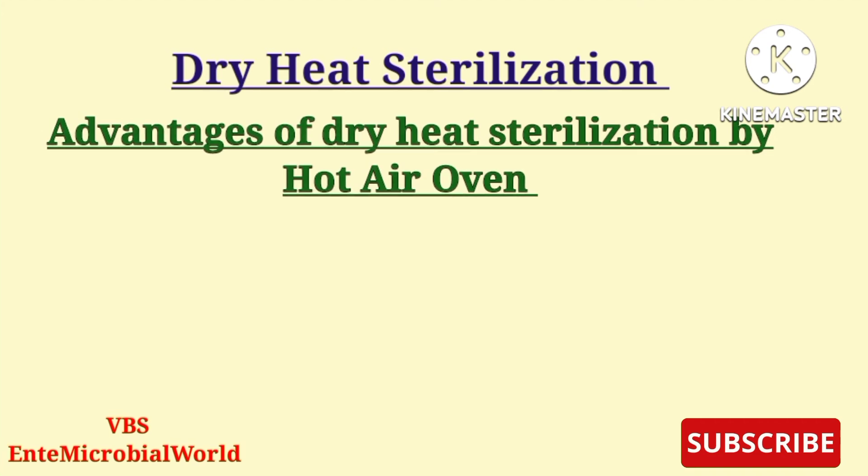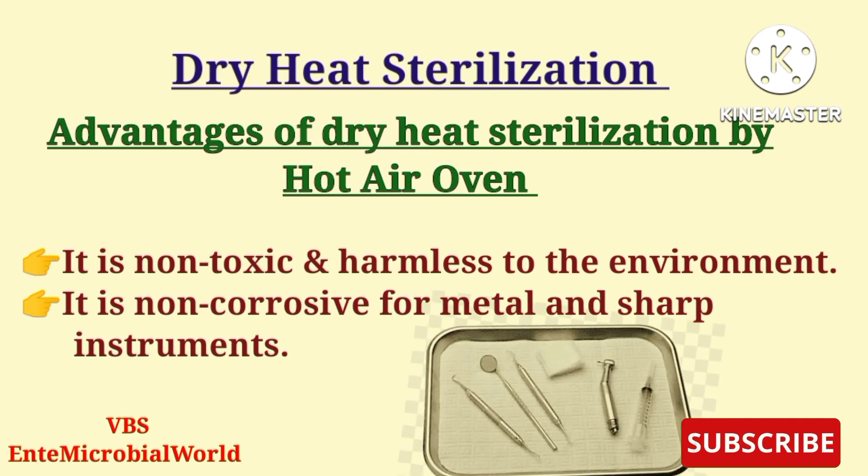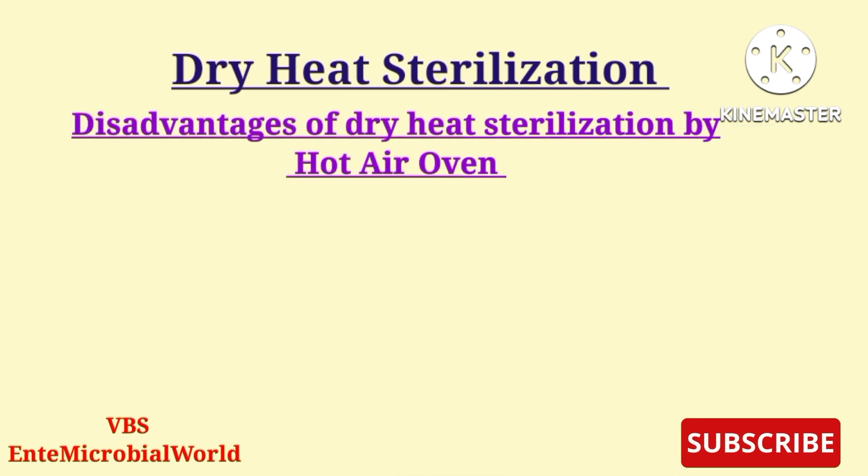The advantages of dry heat sterilization are that it is non-toxic and harmless to the environment, and it is non-corrosive for metal and sharp instruments.